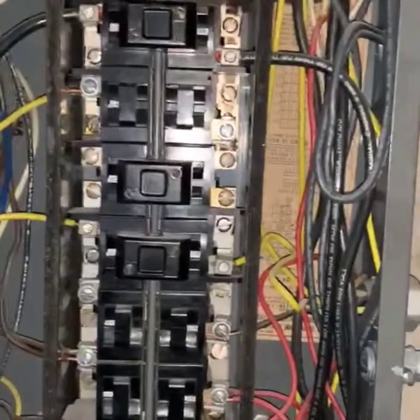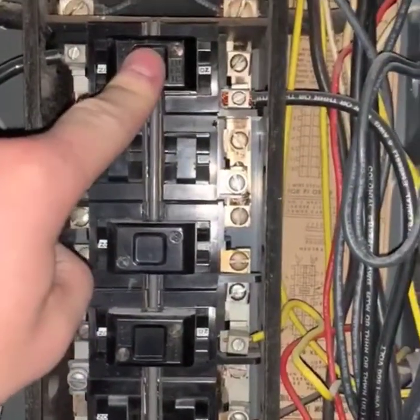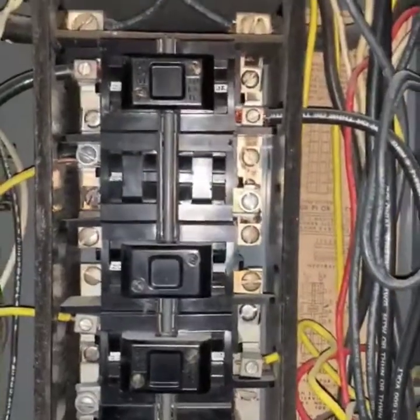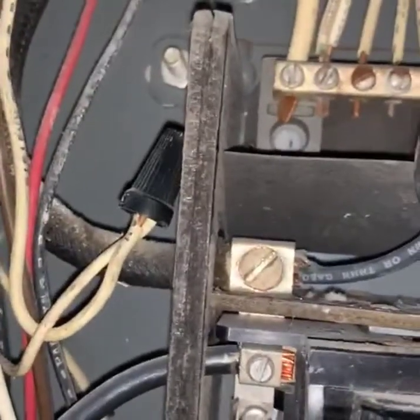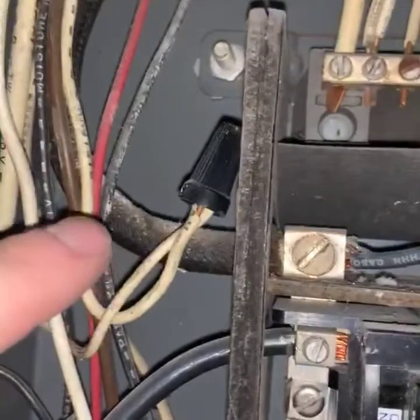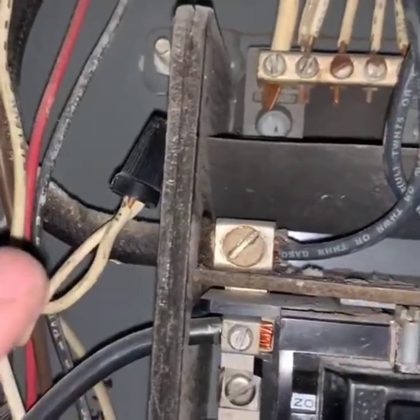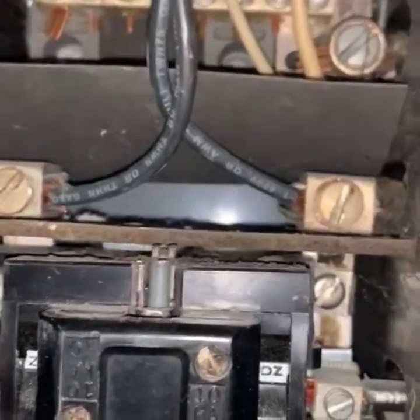We're going to come around here and first of all you're going to see this is a pushmatic panel, where all of the breakers have to be pushed in in order for them to trip. Then coming right here to the main, you're going to see that the main wire coming into the house is being double-tapped by this wire, so I'm over-fusing this whole entire panel right now.